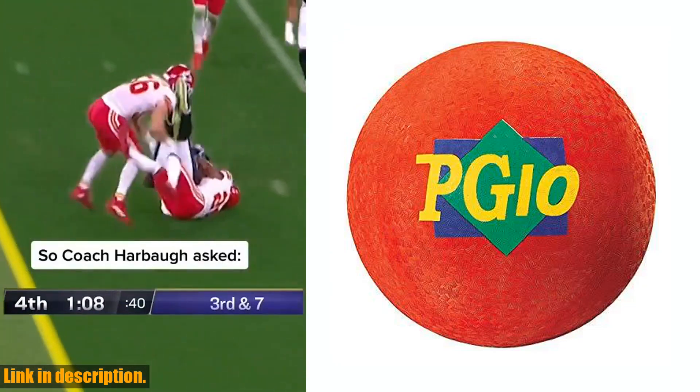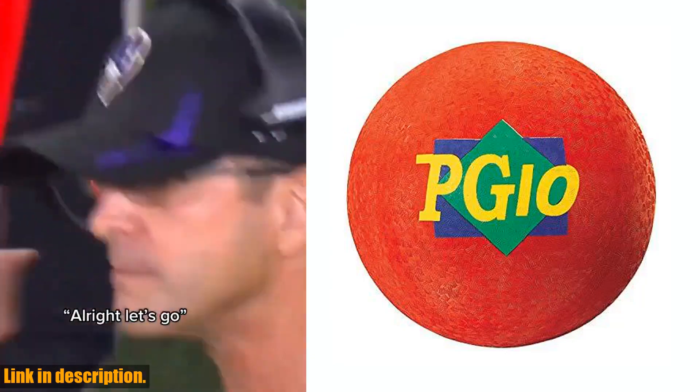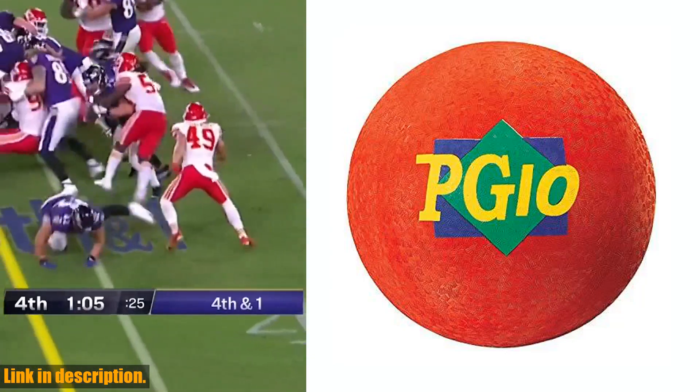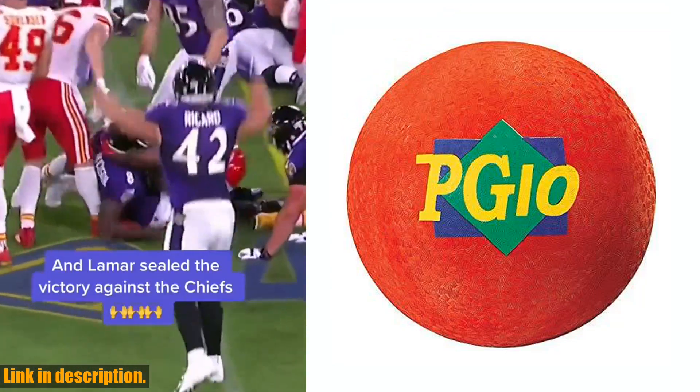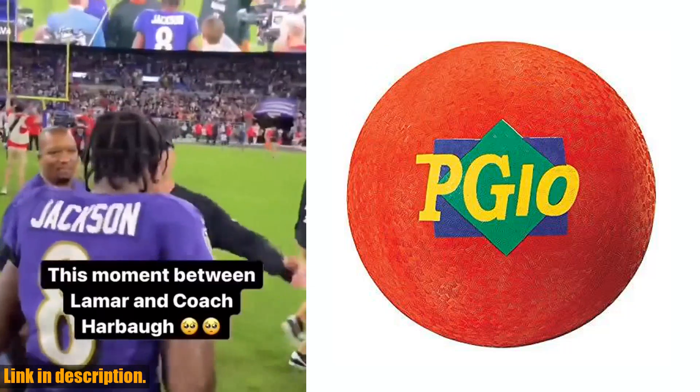Introducing the MASPG-10R Playground Ball. This 10-inch diameter ball is made from high-quality two-ply rubber, making it durable and perfect for outdoor activities. Whether you're playing kickball, dodgeball, or just having a casual game of catch,